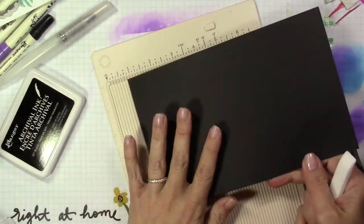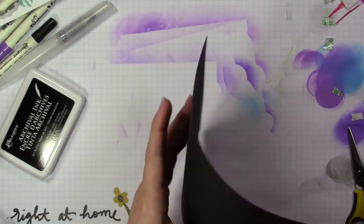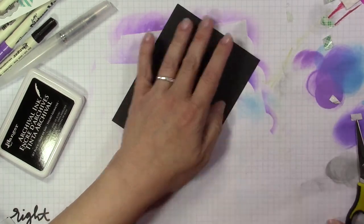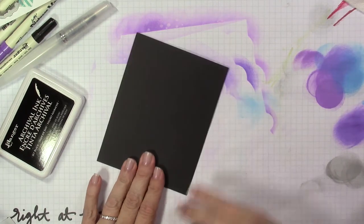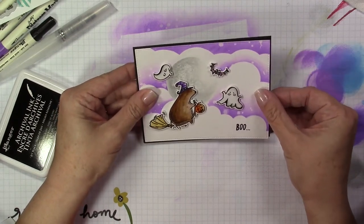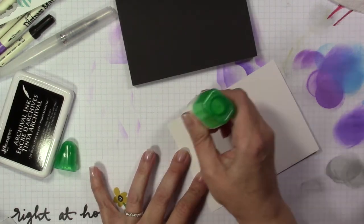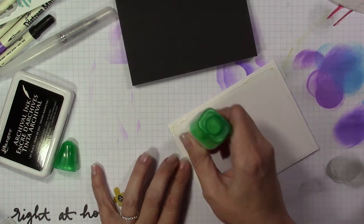I'm going to create a side-folding A2 size card base from some black cardstock, scoring it at four and a quarter and folding it in half. Since I already put my images onto my main panel and they're puffed up some, I'm going to use liquid glue run around the back of my panel and attach that to the front of the card base. I don't want to use an adhesive runner and create creases or wrinkles. Liquid glue is great for this — then put something heavy on top, or use a bone folder to make sure it adheres well.